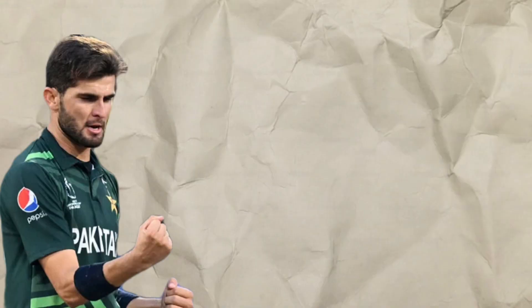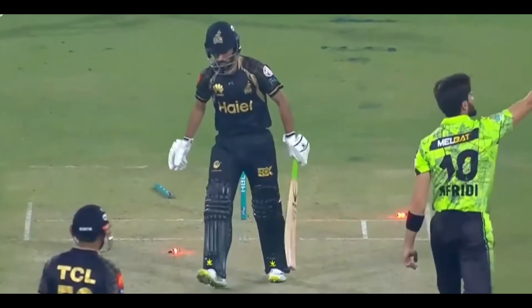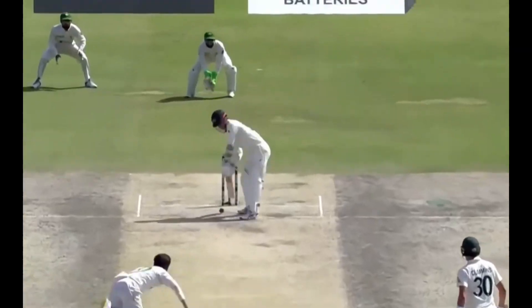Afridi's biggest weapon and well-renowned wicket-taking delivery is the yorker. Old ball or new ball, Afridi has the ability to bowl nailed-on yorkers hitting the base of the stumps. With the new ball, he utilizes the swing on offer and slips in the yorker-length delivery to catch the batsman off guard. With the old ball, he utilizes the reverse swing to bowl sharp, late in-swinging yorkers to trap the batsman.